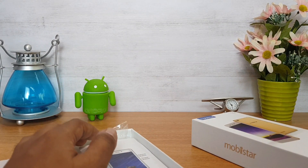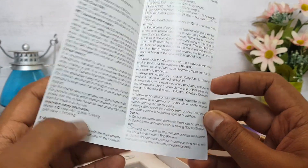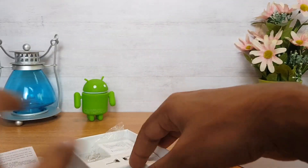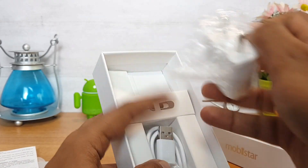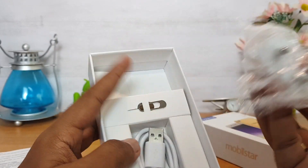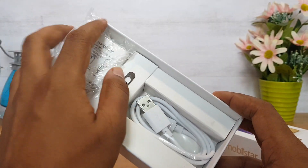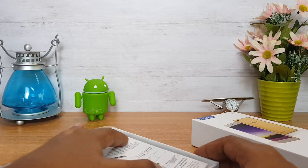In the meantime, let's see what comes inside the box. We have a quick start guide and information booklet, a standard charger with 5V 1.5A output, a SIM ejector pin, and a standard USB cable for charging and data syncing. That's all inside the box.